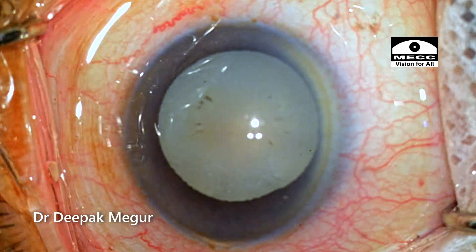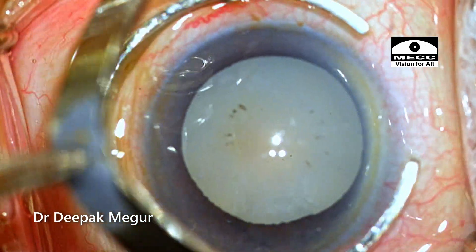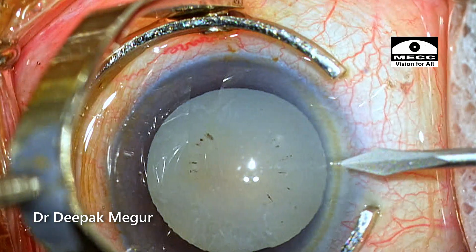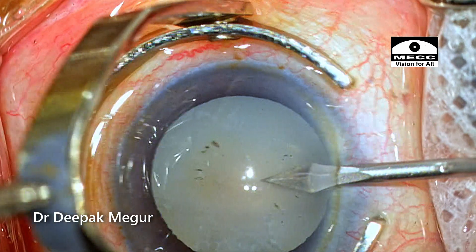She is an elderly lady who has got this hypermature Morgagnian cataract. Let's try to go through this case. I will be discussing the technique of vertical chopping in a free-floating nucleus and what are the challenges we encounter and how we deal with them.